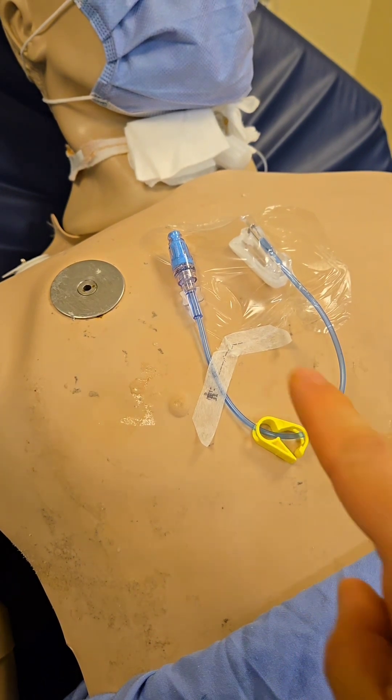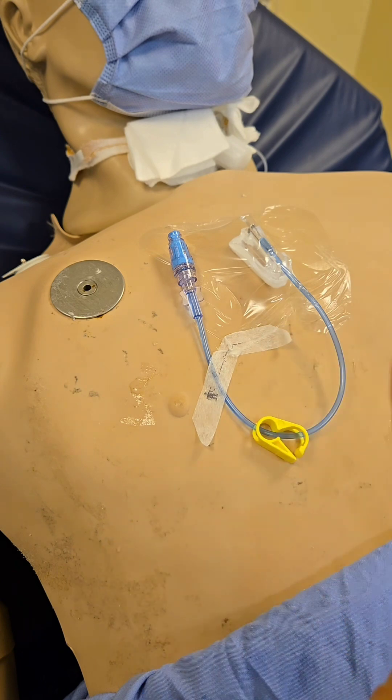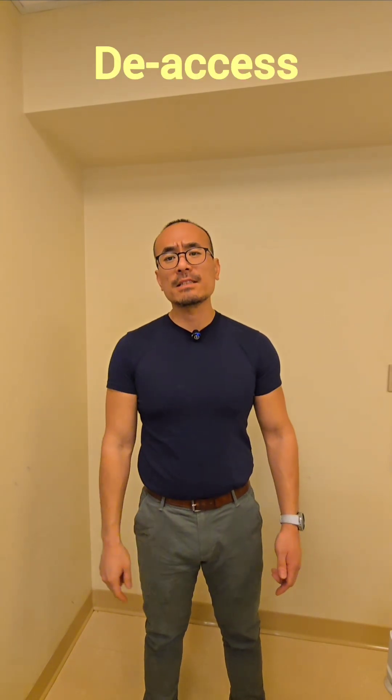At this point, if you're going to use your portacath right away, you can use it as a central line to draw blood, give medications, or anything else for the patient. If you're not going to use it immediately within the next four to eight hours, the portacath must be heparin locked. Once a patient's therapy is completed or the patient is being discharged home, we need to de-access it.